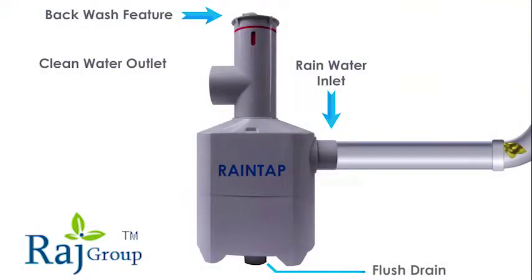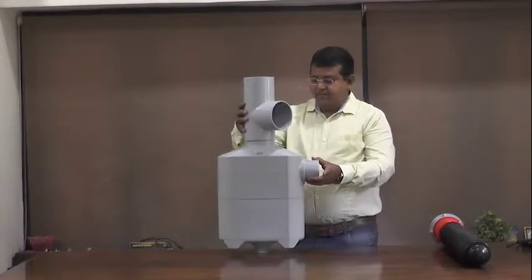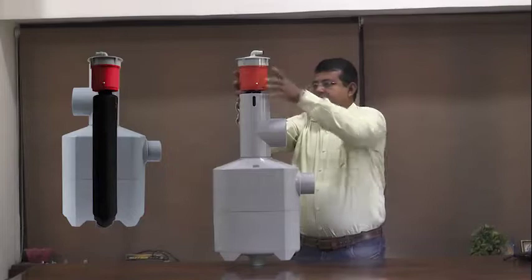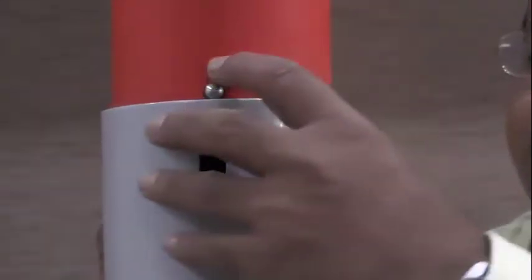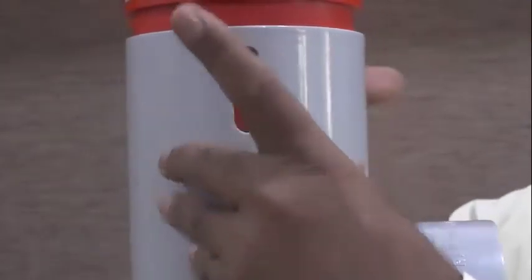Developed by renowned scientist A.R. Shivakumar, The Rain Man of India, and manufactured by Raj Group of Companies, RainTap Rooftop Water Filter is a simple, scientific, and sensible solution for rainwater harvesting that is compact, modular, flexible, user-friendly, and requires minimum maintenance.